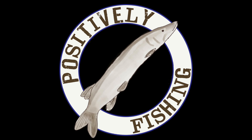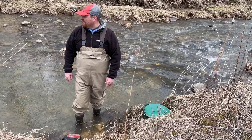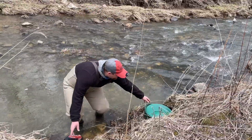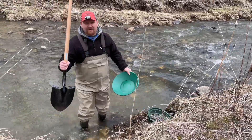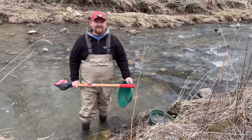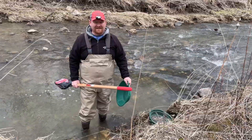Hey everyone, welcome back to Positively Fishing. I am standing in the middle of a creek but today we are not actually fishing. I'm trading in my fishing rods for a shovel and a gold pan. We're gonna dig around in this creek a little bit and see if we can find a little bit of gold. Stay tuned.